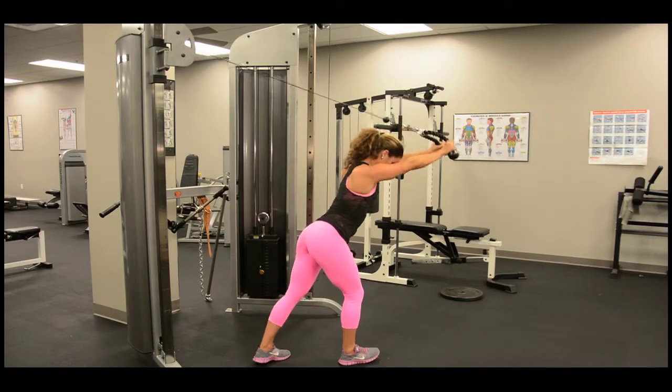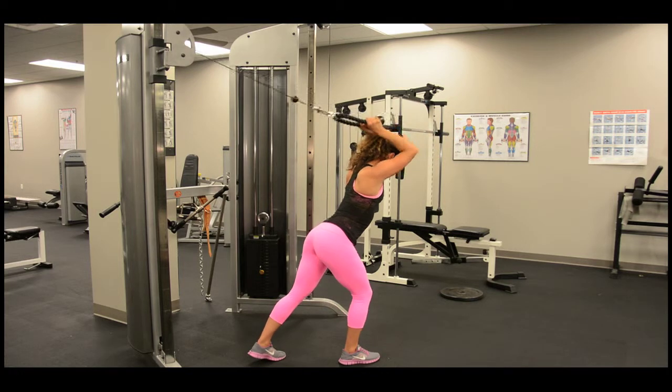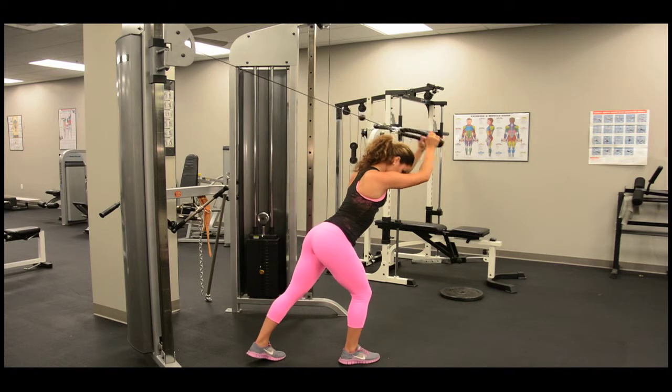As you begin, keep elbows close to your head and knuckles aimed at the ceiling. Extend the rope above your head, keeping elbows isolated and inward. Inhale while doing this and exhale as you extend.